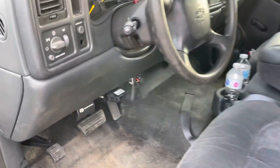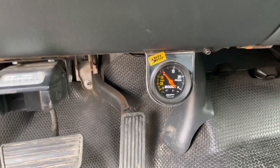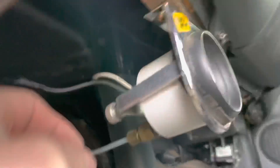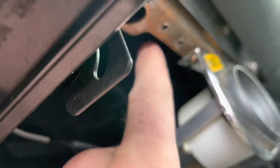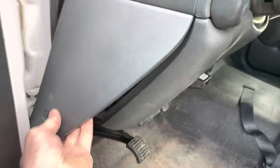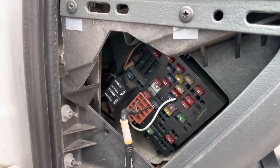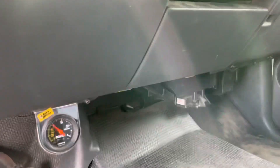Inside the cab, I've mounted my boost gauge underneath the dash here, which is a phenomenal spot. You've got your pressure line coming through the firewall and two wires coming off the back to light it up. One is a ground, so you just hook that onto the frame — anywhere will be fine. And one is the power. I have mine hooked up here in the fuse box to the ignition, so anytime you turn the ignition on your gauge will light up.